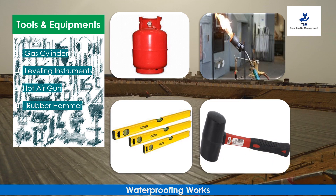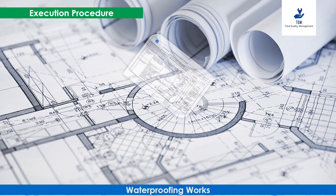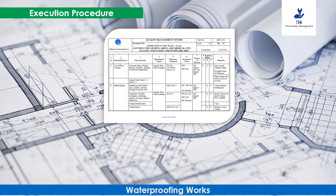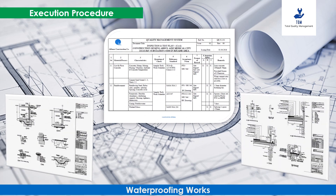The following tools and equipment will be required to perform this activity: gas cylinder, leveling instruments, hot air gun, and rubber hammer. All waterproofing activities are carried out as per approved execution plans, and inspections are conducted as per ITP and approved drawings, with all records maintained.